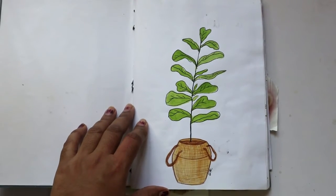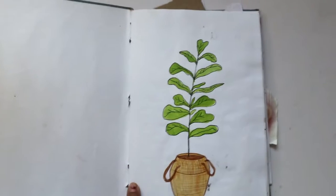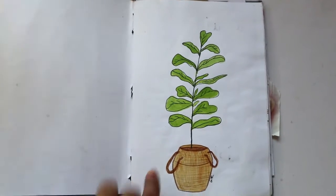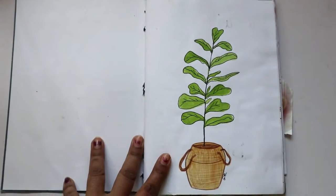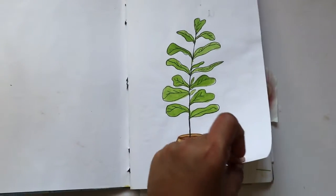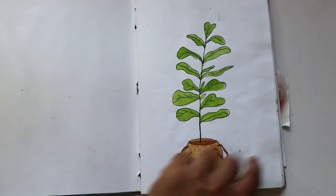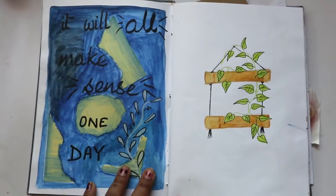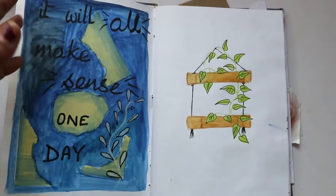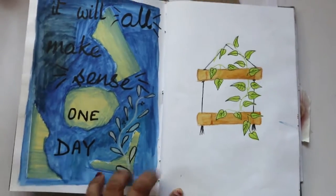This first sketch — I was really inspired by some Pinterest room decor photos. This fiddle leaf fig tree was one of the very famous plants I came across. And this is actually a seagrass basket, which is quite famous in the plant community. In this sketchbook I've done mostly art journaling, so you'll see a lot of that.